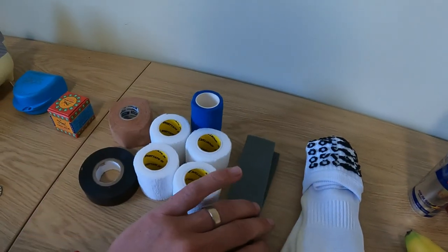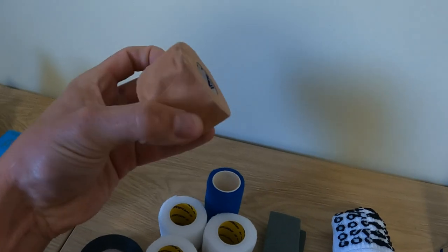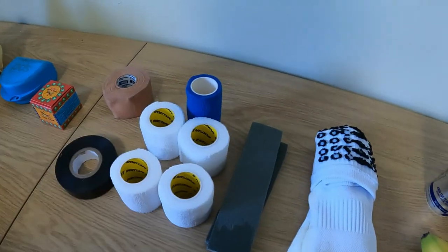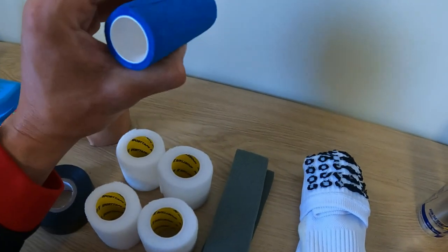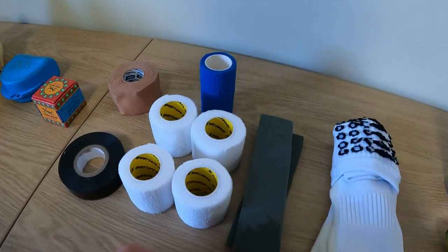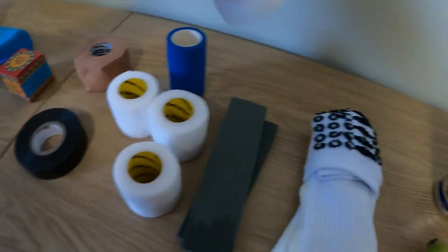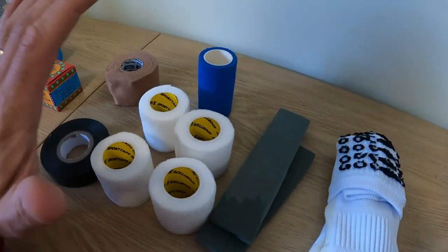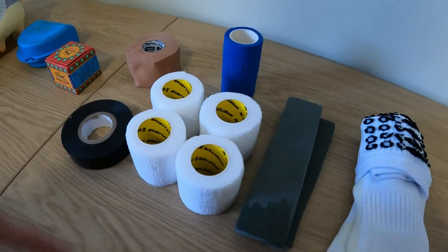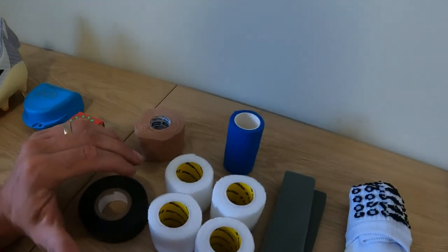Moving on to tape — this is more focused on back row and second row players, though everyone needs tape. We've got zinc tape for injuries and fingers. We've also got elasticated bandage; I've got a couple of variants — one slightly thicker. When you're using it for your blocks it gives you a little bit of movement. Second row blocks probably need a thinner one. I've got four here — two for each leg — which will do for the game, with spares in case it comes loose at half time and needs reapplying. It just helps your teammates lift you in the lineouts.